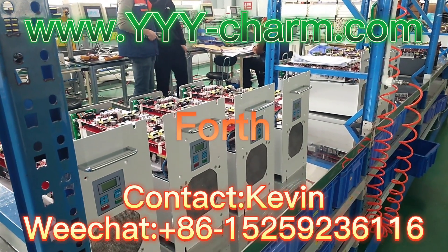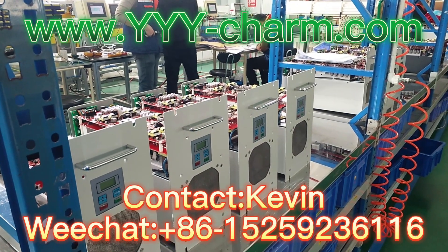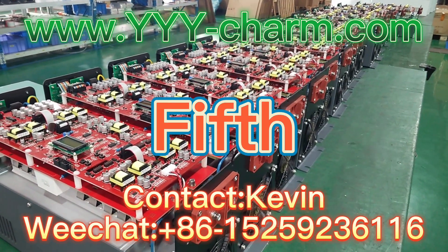Fourth, our testing area. Fifth, our installation area.